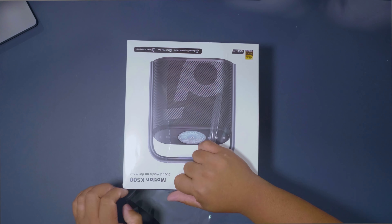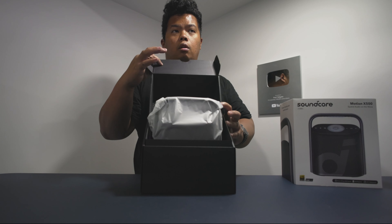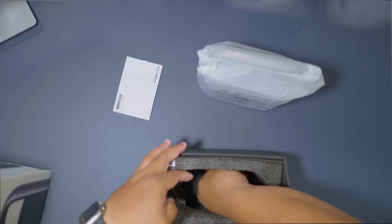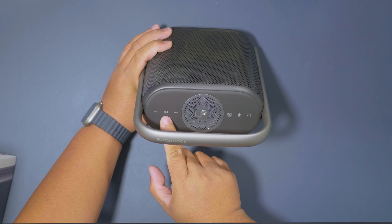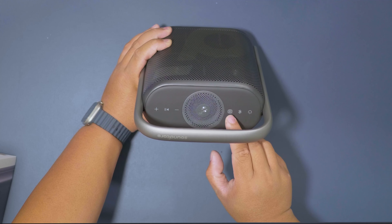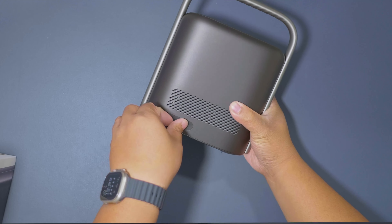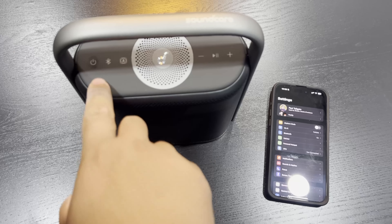Let's go ahead and open this up. The box opens up like this — oh, that's beauty. The speaker is right in the middle. Inside has literature, a USB-C cable, and here it is. Up top you'll see the volume down, play and pause, and volume up buttons, an EQ switch button, a Bluetooth pairing button, and the on/off button. There's a handle up top with the Soundcore label. On the back is where you charge it via USB-C, and the bottom has rubber feet.